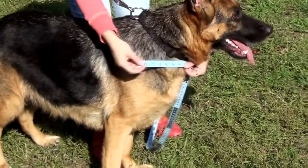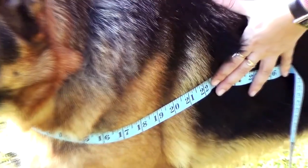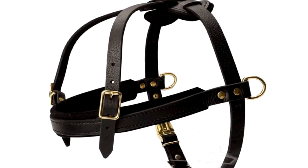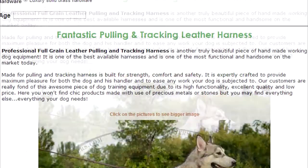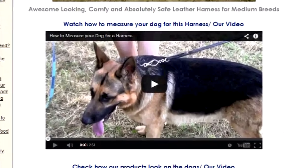From this tutorial you will learn how to take 3 basic measurements needed to choose the correct size of the harness from our website. As measurements needed vary from model to model, you may scroll to the bottom of each harness page to see a how-to-measure video specific for the model.